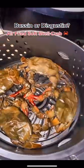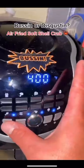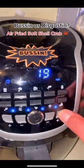This is how they look. Dry them up a little bit. We're gonna do four crabs — 400 degrees, 20 minutes.